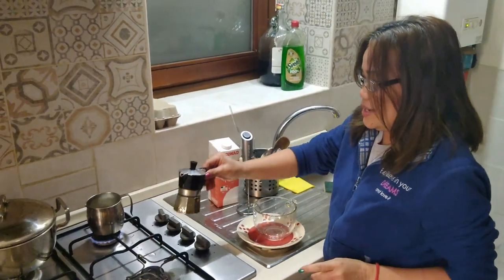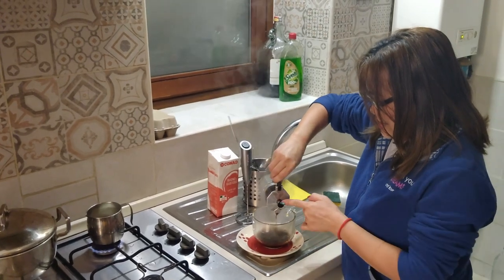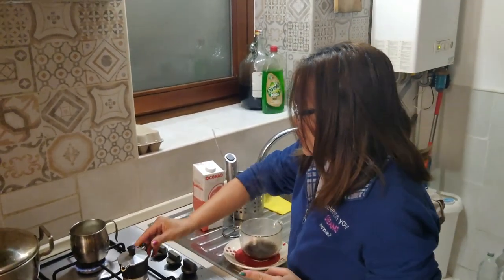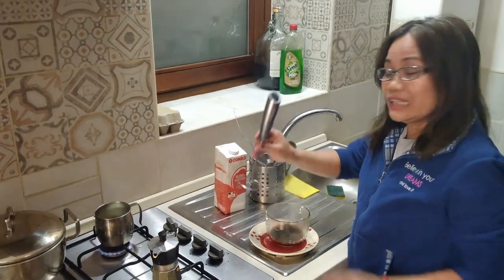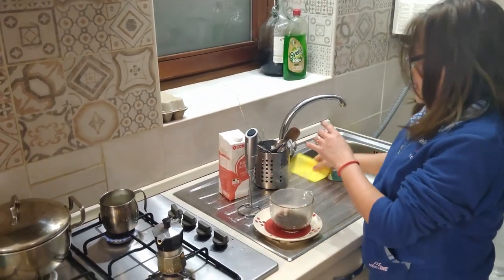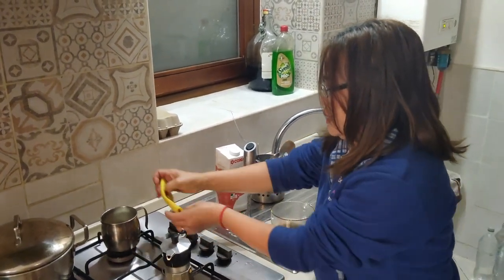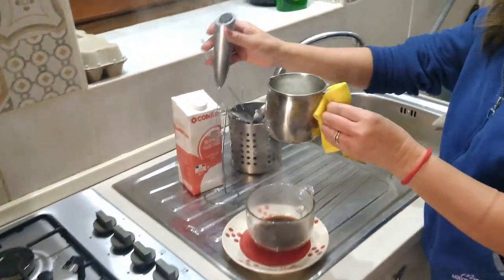So, ayan (there). Dahan-dahan, mga ka-mommies (slowly, mommies)! It's very hot. Then maybe the milk is okay. So we can make our own cappuccino. First, kailangan natin kasi medyo maingat siya, guys (we need to be careful because it's a bit tricky). Buongan namin (let's fill it). Kailangan maingat (need to be careful). So we'll use this machine to make cappuccino.